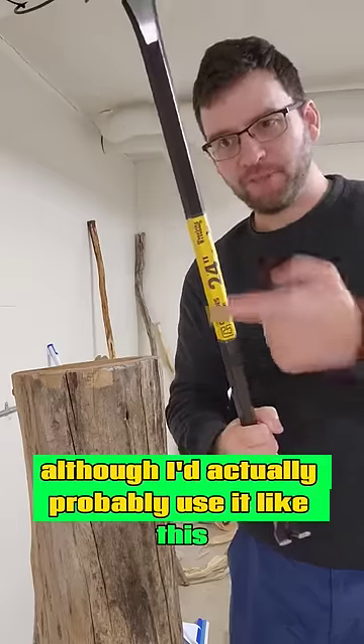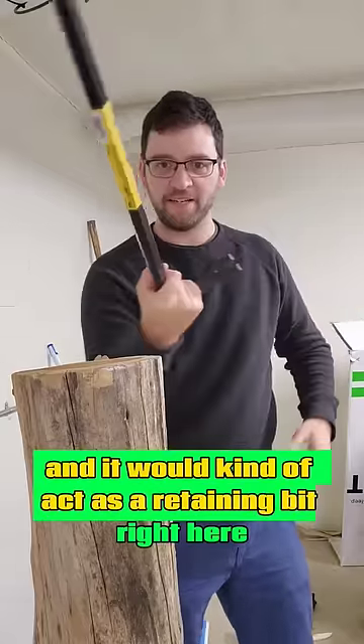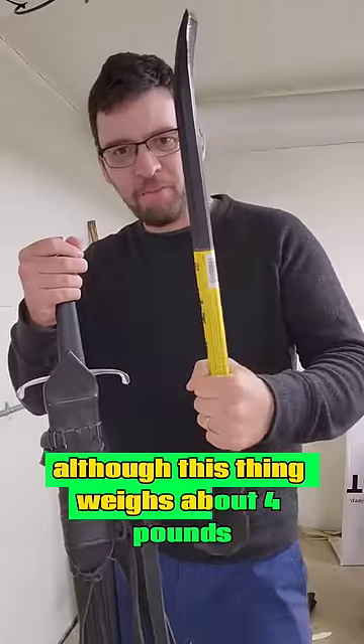Although I'd actually probably use it like this — that way I could hold it and it would kind of act as a retaining bit right here, so I could just swing without worrying too much.